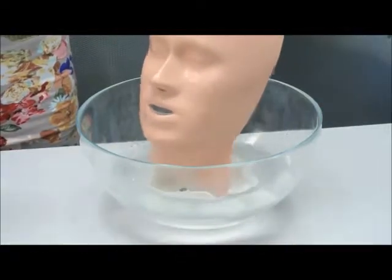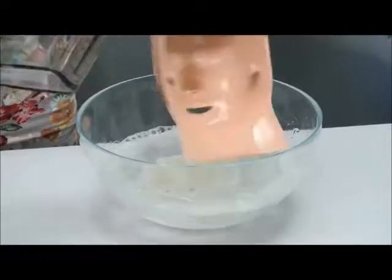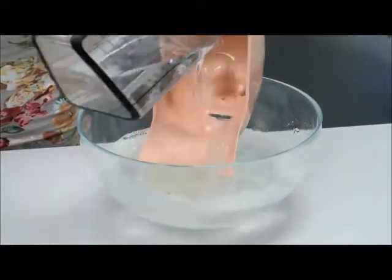The cleaning process should take approximately 30 minutes. Rinse all of the components with clean water and dry with a soft cloth.